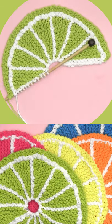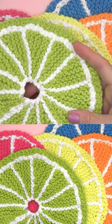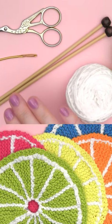Knitted Fruit Dish Cloths. These colorful round dishcloths can be easily created with cotton yarn on straight knitting needles.